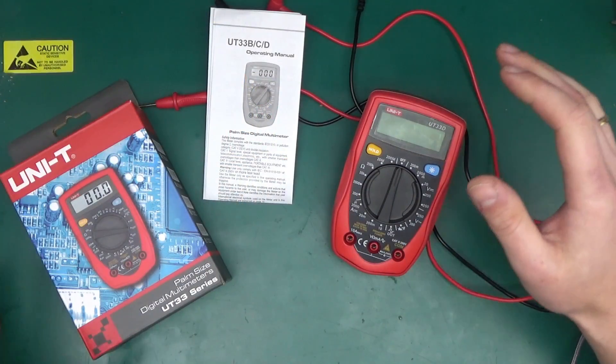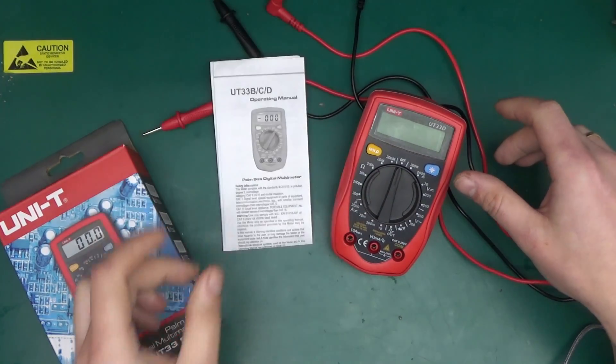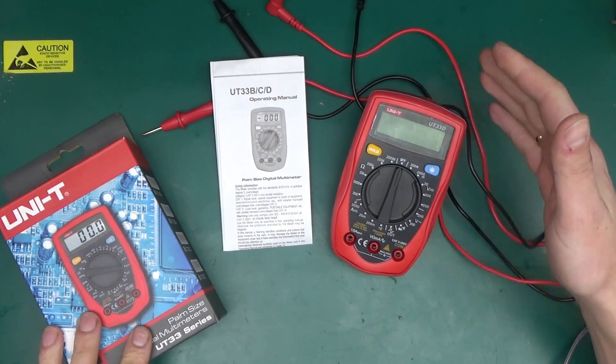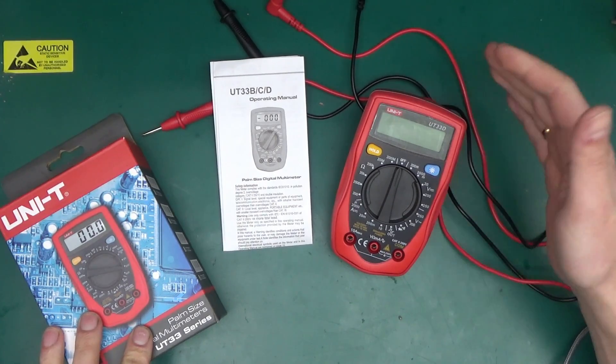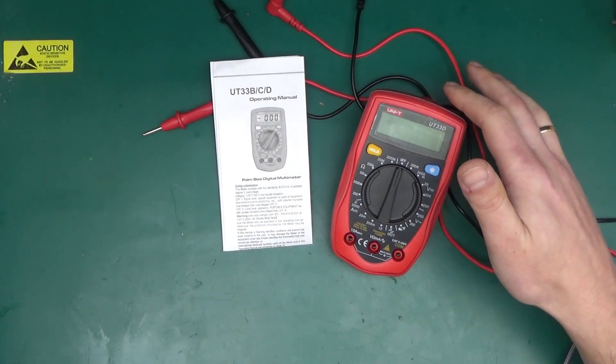Here is the meter itself. In the box comes the meter, a pair of test leads, and a little flimsy instruction manual. I paid under £13 for this through eBay, and it came from PaaS.co.uk, which is a reputable source of all sorts of various test equipment in the UK.